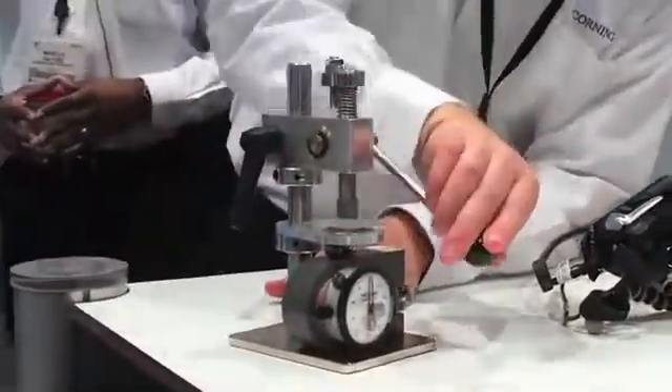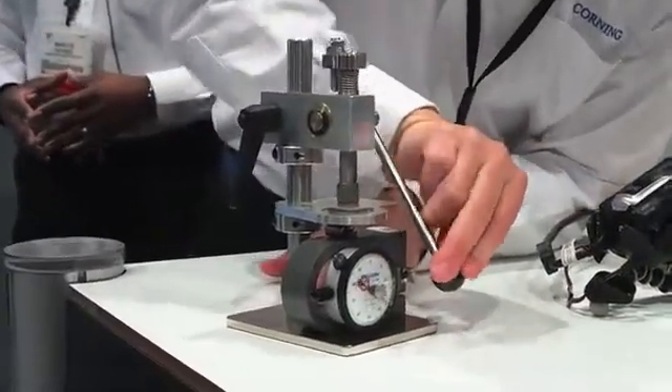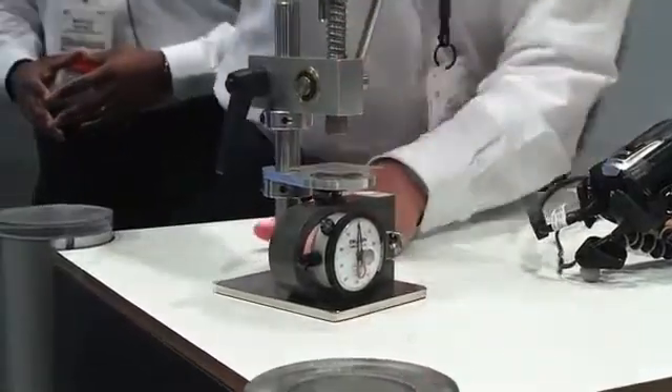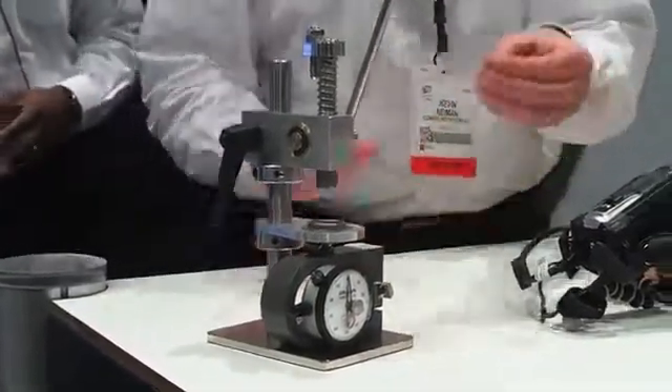Kevin is going to load it into the fixture and apply a hundred pounds of loading force onto that glass. He's really putting pressure there — two pounds, a hundred pounds — and still the glass is not broken.